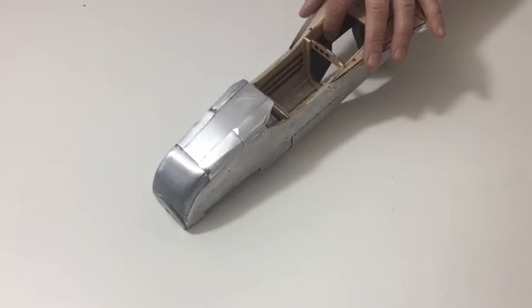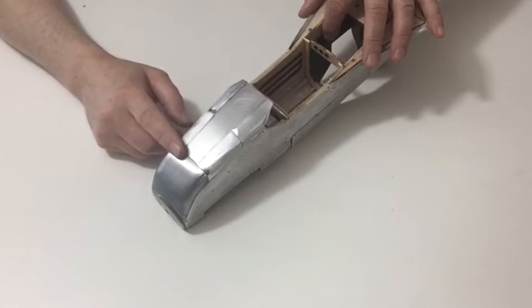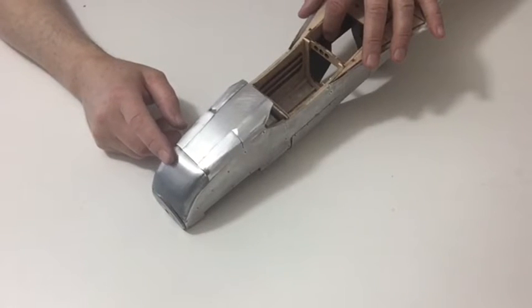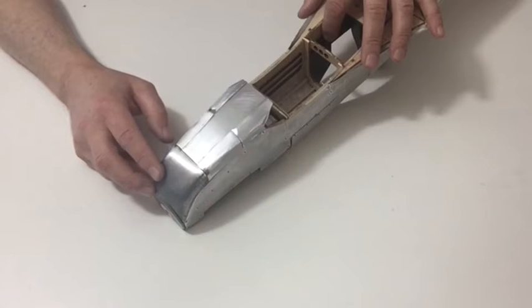In stage 120 we're going to be doing some detail to the bottom of the nose section. First of all you need to get some three by three millimeter strips and cut those pieces to fit the lower of the nose as shown in step one of your instructions. Once you've done that you need to get the fuselage plate from stage 86.